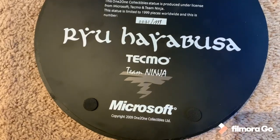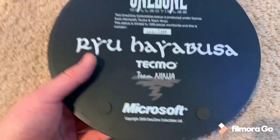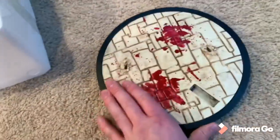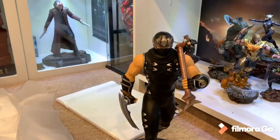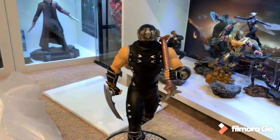Here is the back of the base. Limited to $19.99, Team Ninja, Ryu Hayabusa, 1-to-1 Collectibles. There's a heavy, solid base — feels very solid all together. So we're going to go ahead and put Ryu now. There, inserted the long back peg and then a front thicker peg. Now we just got to input all these bad boys to get it set up.